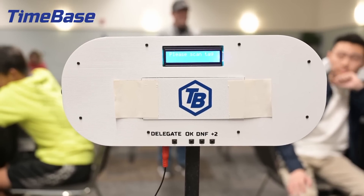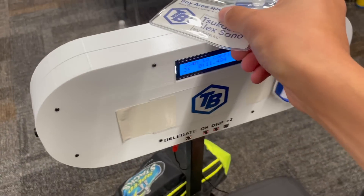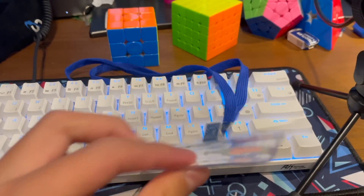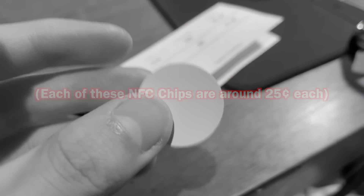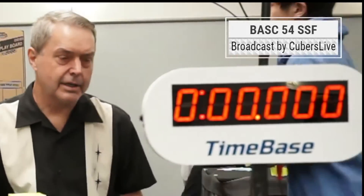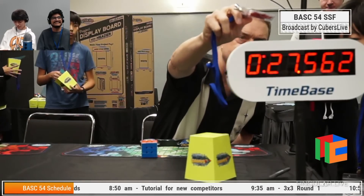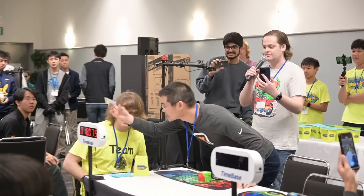Once the judge has inputted the correct penalties, they press the OK button on the back of the display to sign for the solve, and then the competitor must tap their own NFC tag on the top of the display, which acts as the competitor's signature. When competitors walk into a TimeBase competition, they pick up name tags that contain an NFC chip which interacts with the display. When submitting your cube to compete, you put your cube and name tag in a cube cover; once scrambled, the runner taps the name tag on the display to let it know which competitor they're recording the result for. Once the competitor taps their name tag after their solve, the result will immediately go up on WCA Live, as demonstrated by the ceremonial first solve with Tyson Mao.